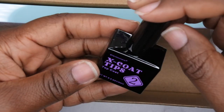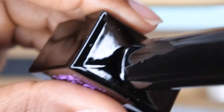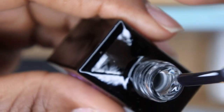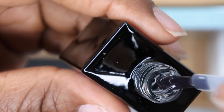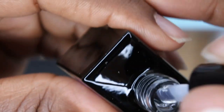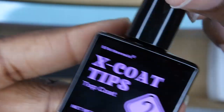The kit also comes with the X Coat tip top coat, which is nice. I like that they're starting to include top coats and base coats because that's something I do to ensure that the design on the press-on nail actually lasts. This is their top coat — it is a medium viscosity. I used it last time with their press-on nails and the gloss and shine was really good. It is 15ml.